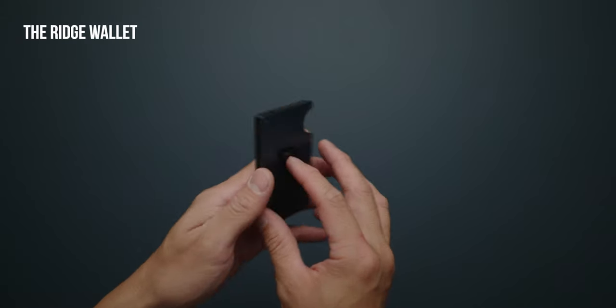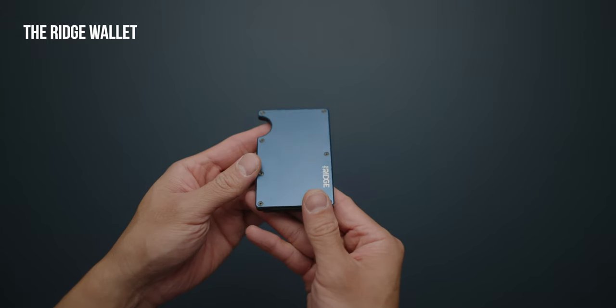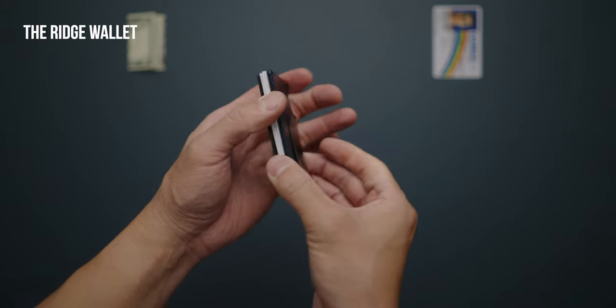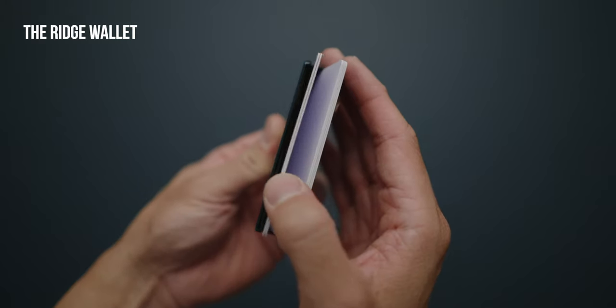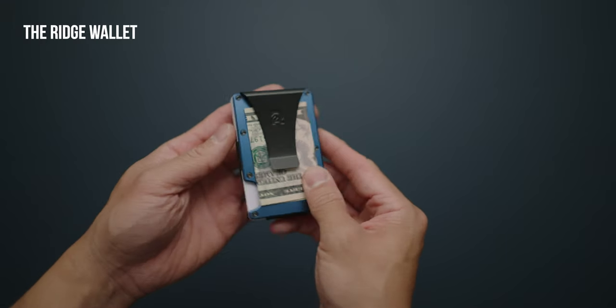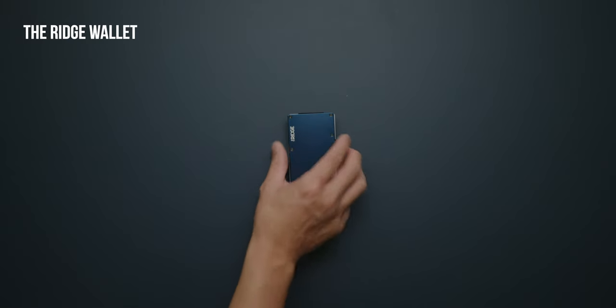The Ridge is a metal wallet made out of a few simple parts: two RFID blocking plates, a clip, and an elastic band keeping it all together. It's advertised as being able to fit up to 12 cards between the two plates. You simply push the cards out with a thumb and shuffle to the card you need. There's also a money clip to hold your cash that you can optionally replace with a band. The Ridge wastes no space, keeping all your cards packed in tight and bulk free.